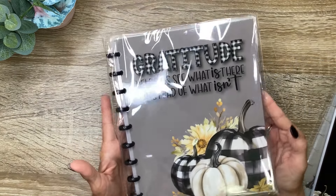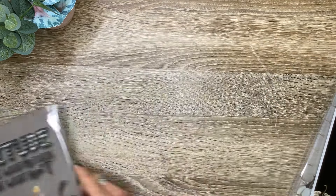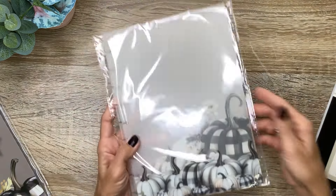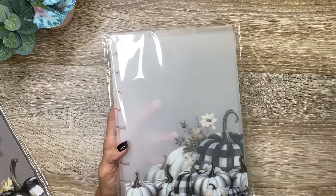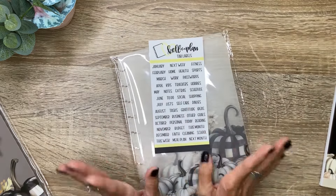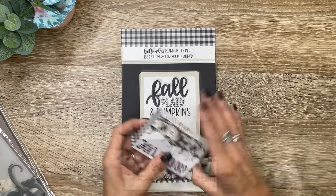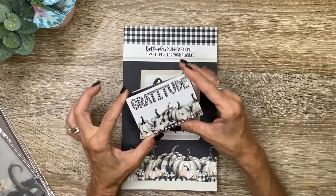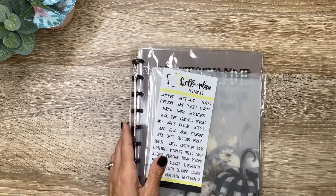So there is going to be a gratitude planner — it's a three-month planner, and I'll flip through that in more detail in just a moment. There are also three clear dividers with tab tops and labels, so you can use them for whatever you want. And then we've got a fall plaid and pumpkin sticker book, as well as a box of six coordinating washi tapes. Let's go ahead and look at the planner first.